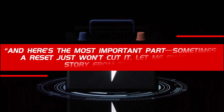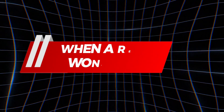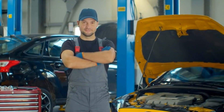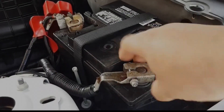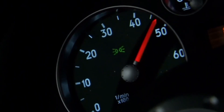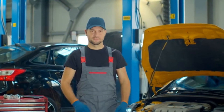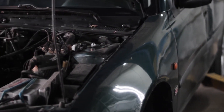Sometimes a reset just won't cut it. I had a guy roll into the shop convinced a simple reset would fix his car. He'd been pulling the battery cable over and over, hoping that blinking light would just go away. The misfire was still there though — turned out it was a bad coil. You can't just erase that problem with a reset. As a mechanic, I give this warning so people don't waste time or blame a video when the real issue needs parts.